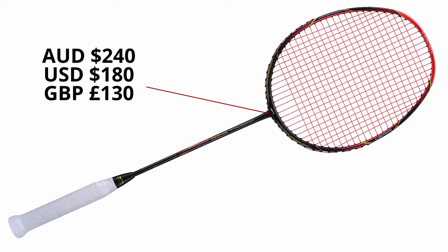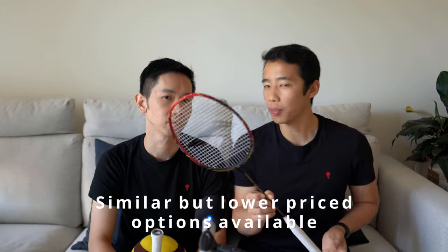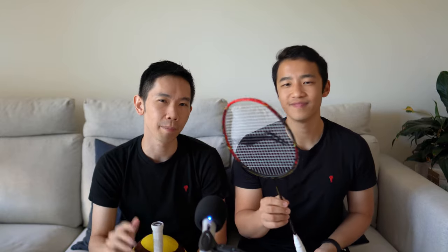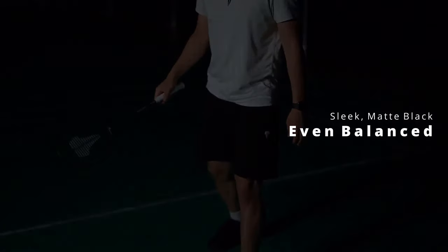At around the 240 Australian dollar mark, would we try, buy, or deny? We think try for this one. There are lower priced similar options out there, so that's why we're thinking try. And if a heavy head balance isn't your thing, then you should check out the Volant Rogue S1, which is our sleek matte black even balanced racket — you can check it up here.